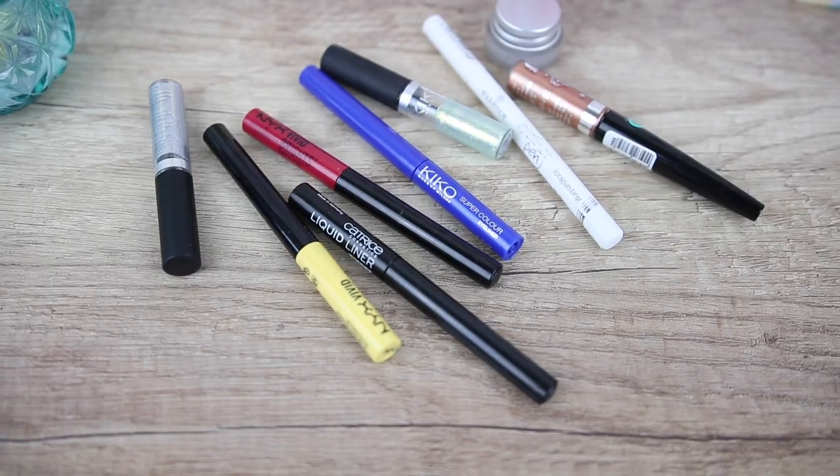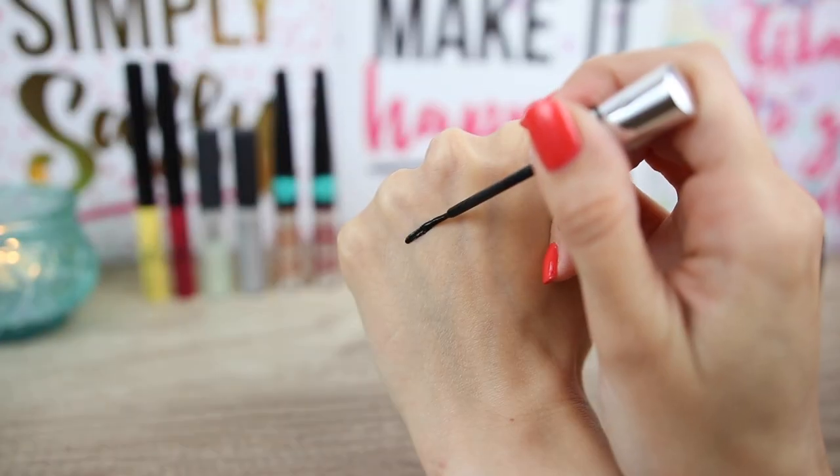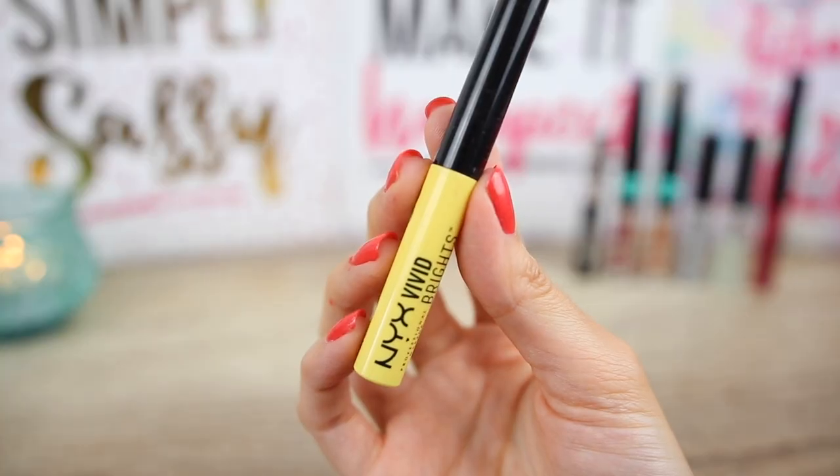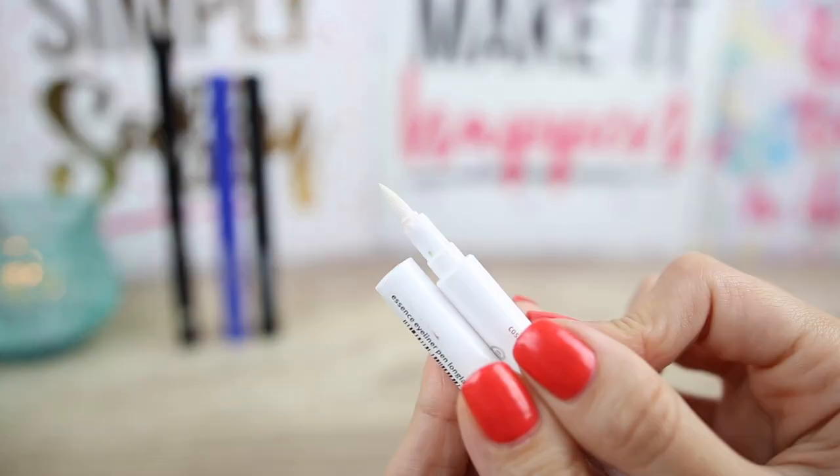There are so many different eyeliner products and sometimes it gets a little bit overwhelming because we don't know what to use. Liquid eyeliner with a brush applicator gives a very defined look, although it is a little bit more difficult to control — the bristles are thin and long and you need a little bit more practice to get a straight line. Next we have the liquid eye pen, which looks like a sharpie and is very easy to use.